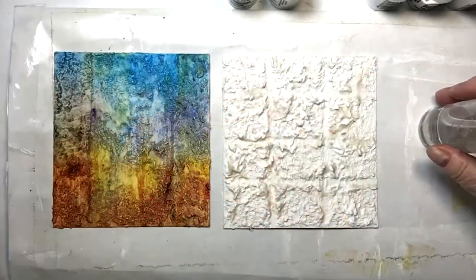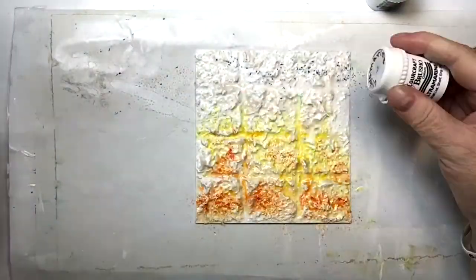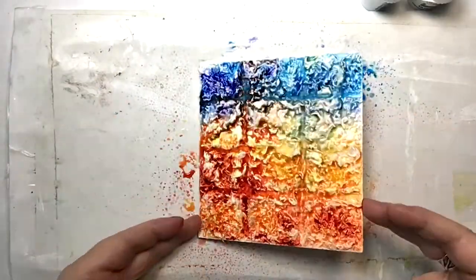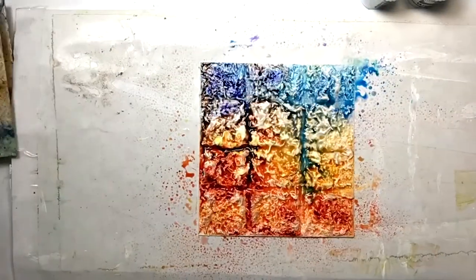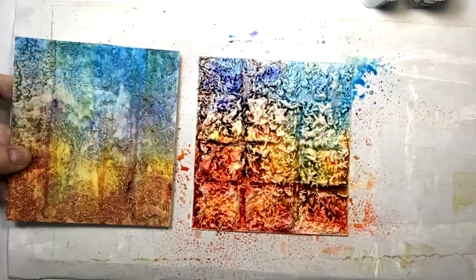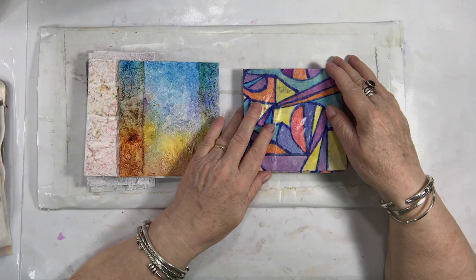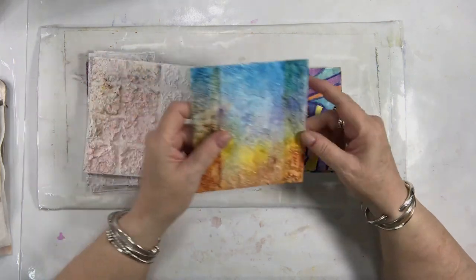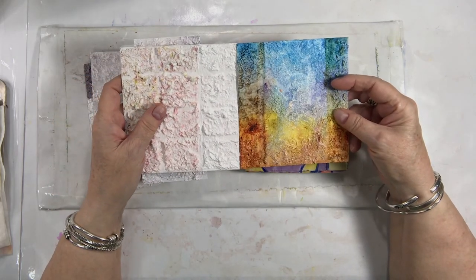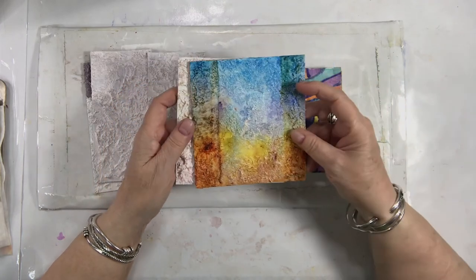Before we finalize this, just wanted to show you the fast process through doing the back of the coat — actually this would be the front. This is the same process as shown earlier, just again matching up color, all of that process once again. Thank you for being here today — subscribe and ding the bell. Ask me questions; I will answer them if at all possible. I don't always know answers, but I shall endeavor to find them for you.